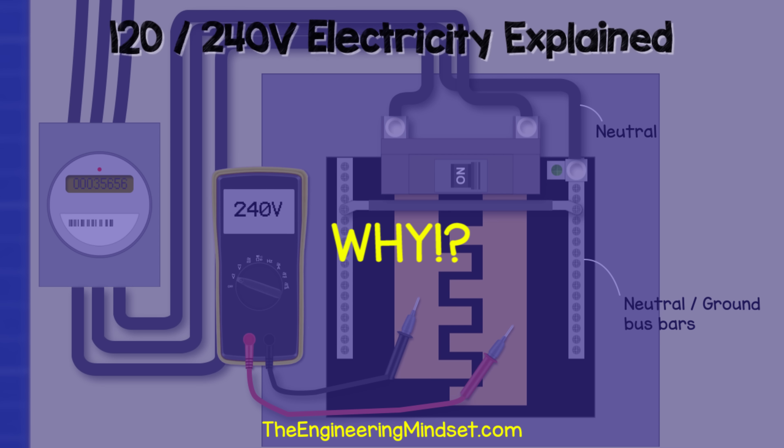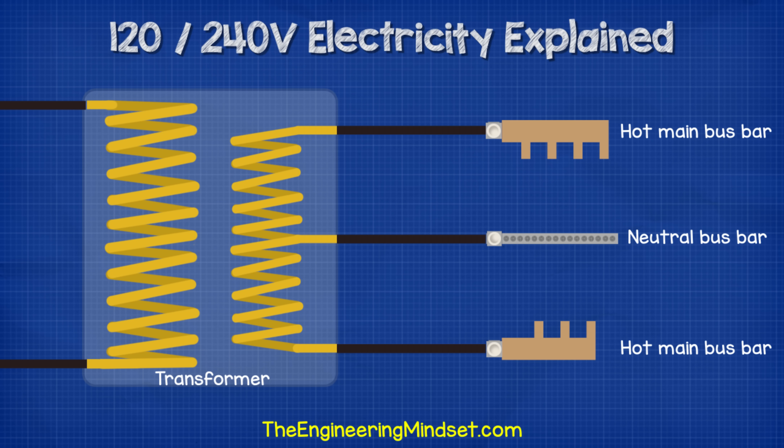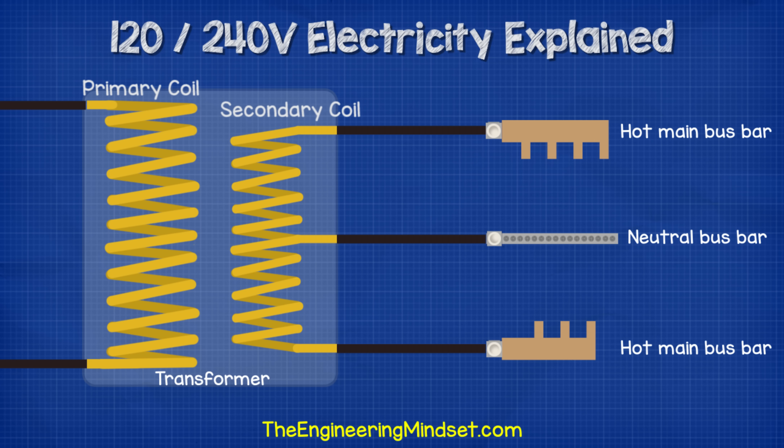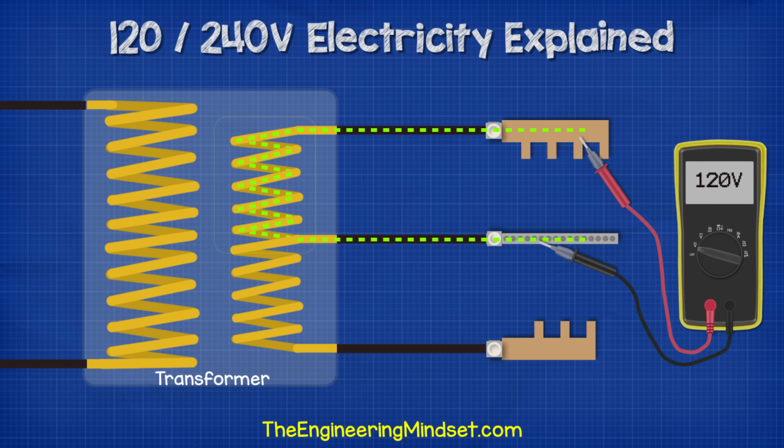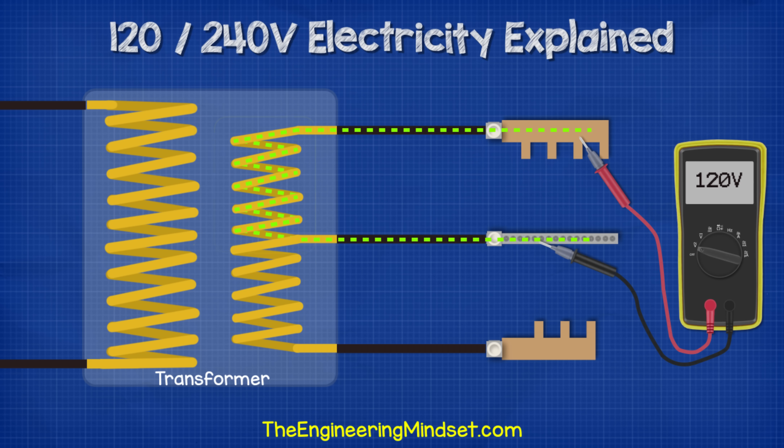So why is that? What's happening here? When we look at how the transformer is connected to the main panel, the two hot bus bars are connected to either end of the secondary coil in the transformer, and the neutral bus bar is connected to the center of the secondary coil. When we connect across one bus bar and the neutral bar, we're only using half of the coil, so we pick up half the voltage the transformer can provide — 120 volts.